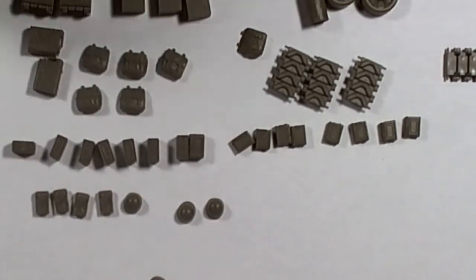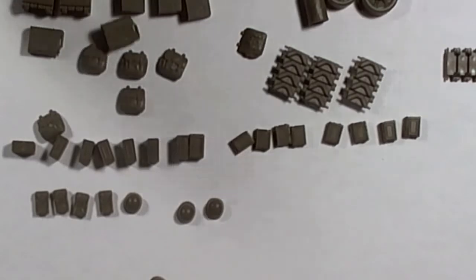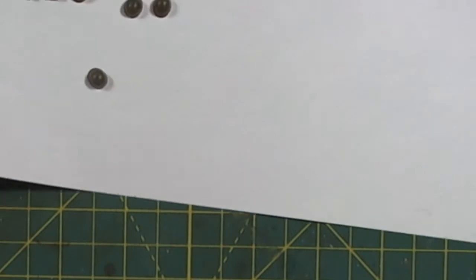I decided just to see how much we had, and I put this together — and this jerry can has got to be the easiest jerry can I've ever put together.